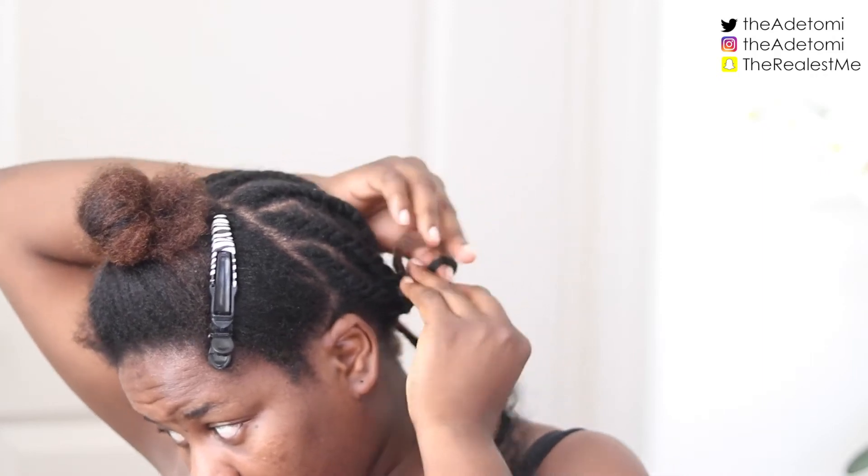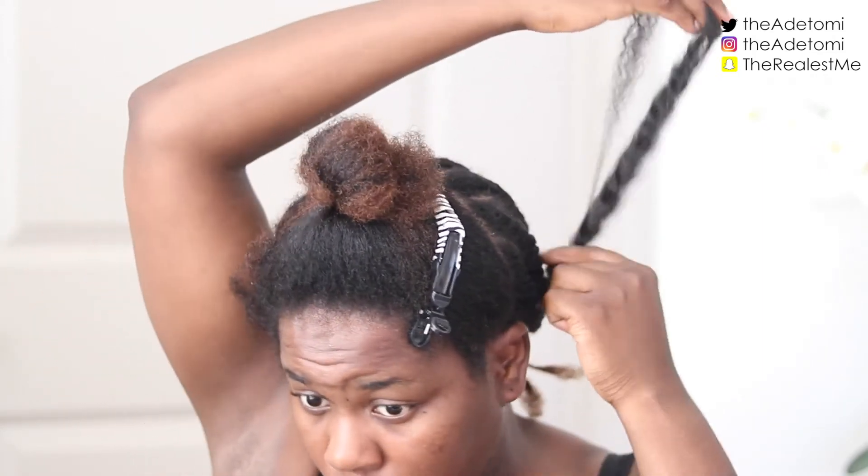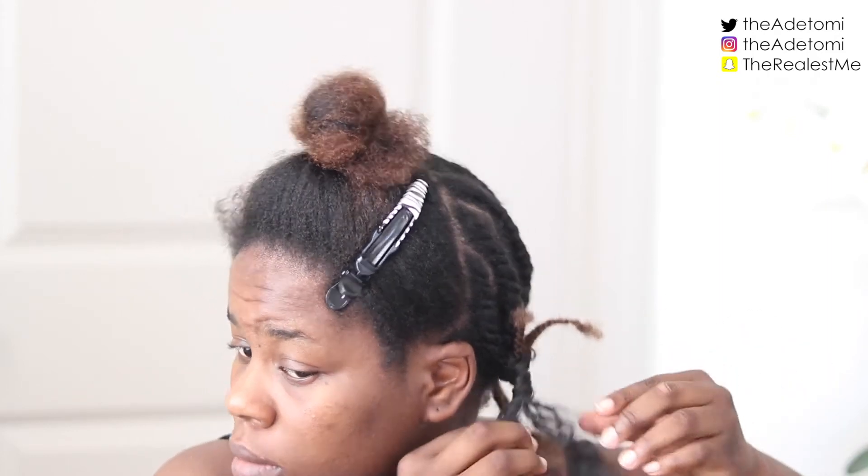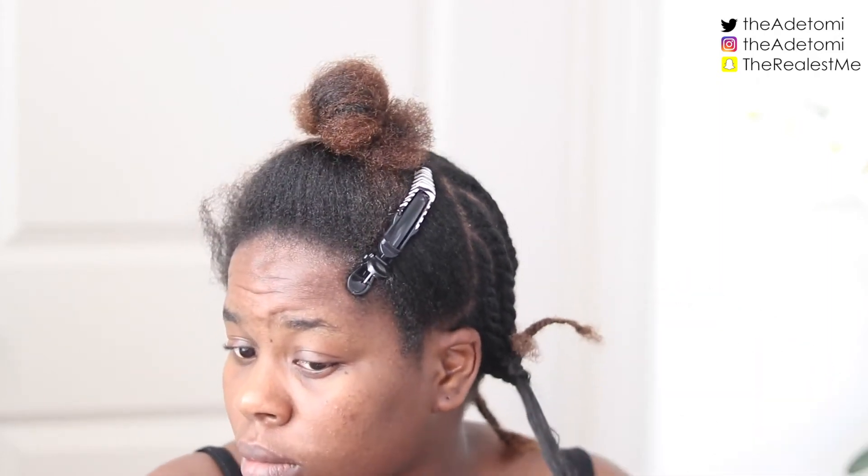I did that all over the back of my hair. I'm so sorry that I didn't show you in this video, but I do have another video that shows the crochet process, so it will be down in the description bar below.